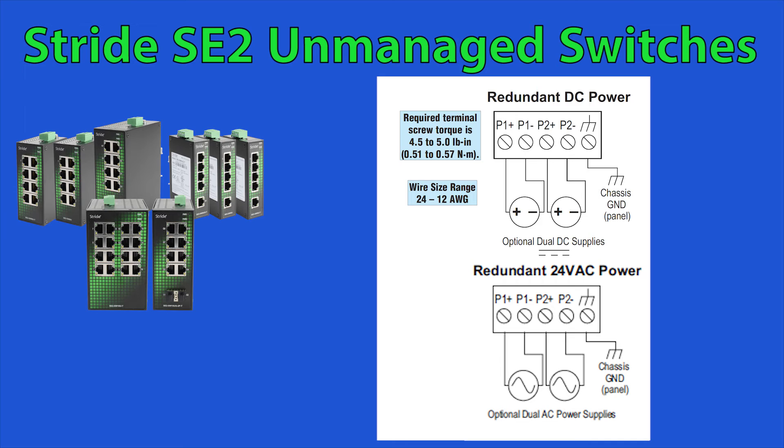As we can see from the wiring diagrams, we have P1 and P2. Only one of these must be supplied power for the switch to operate. With all these features and a 5-year warranty, what are you waiting for?